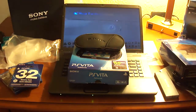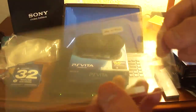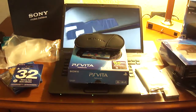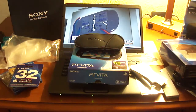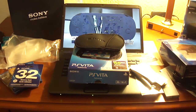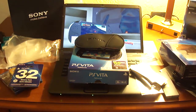You get a screen protector, which is pretty nice — it even has little guide holes so you can put it on perfectly, which is nice of them. Then you get a screen wipe to clean off the screen, more instruction manuals, and finally a cheap pair of earphones. I was actually going to buy the official ones for $20 but decided to go with the 32 gigabyte memory card instead. Oh, and also in the starter kit there's a 4 gigabyte memory card — probably won't be using that, but it's there.